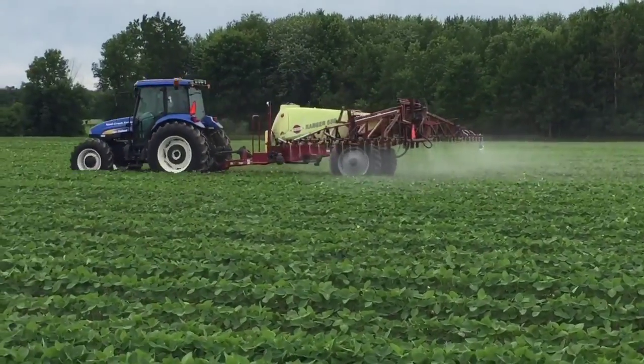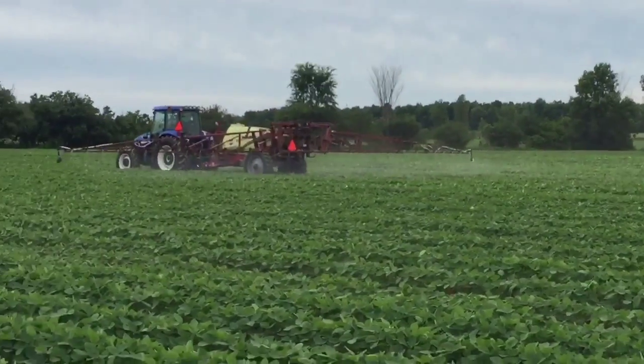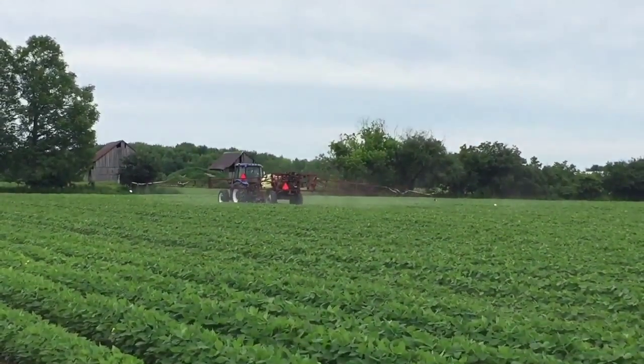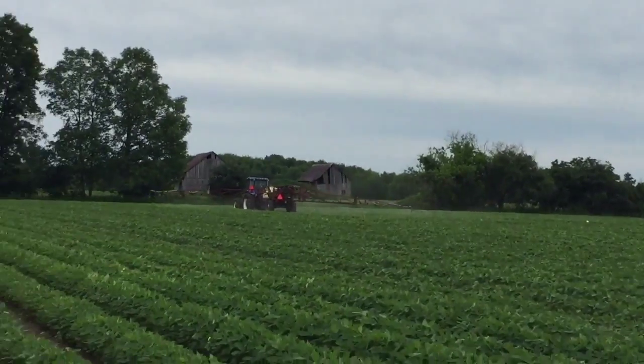You guys can see the spraying of Roundup. I'm upwind from it so I don't get sprayed myself. I'm going to have some drone footage for you guys so you can see the whole 200 acres here with the bush as well.